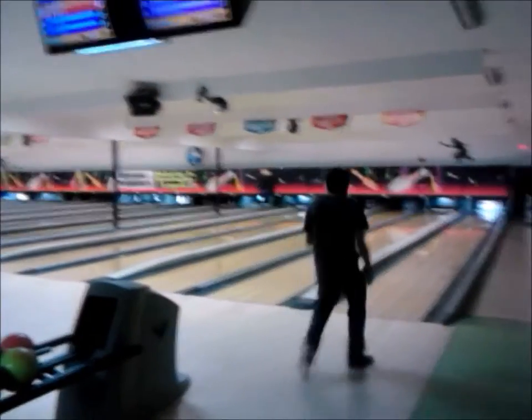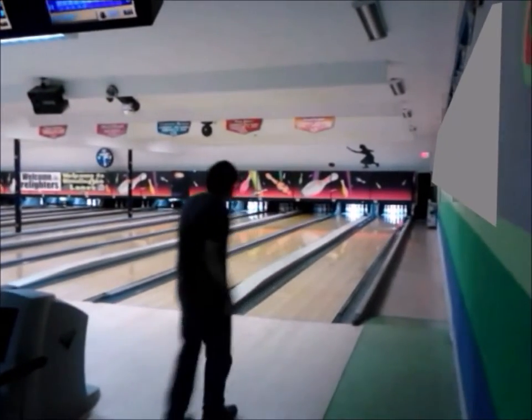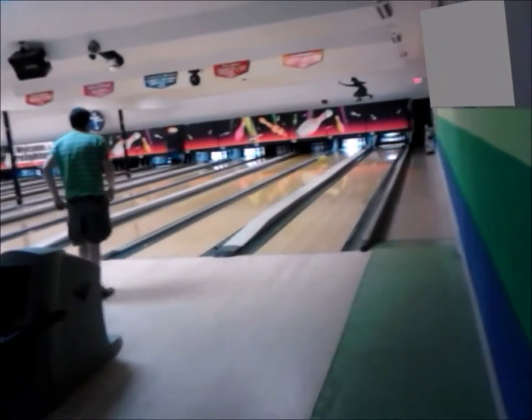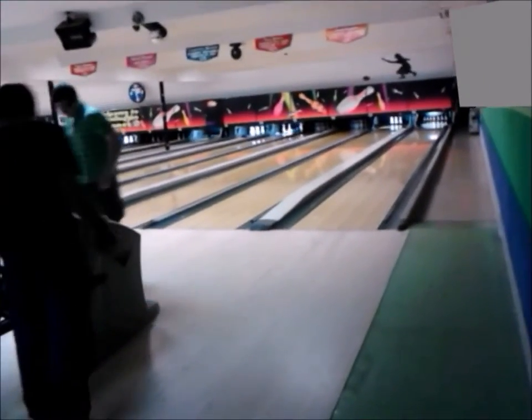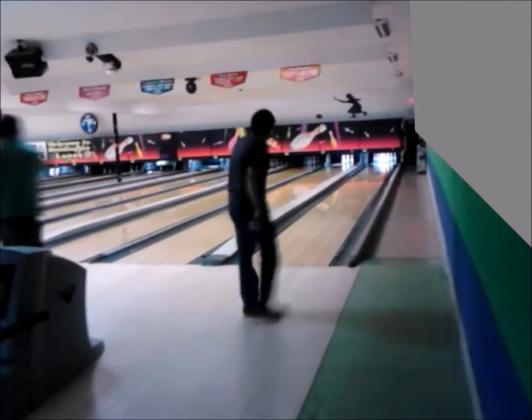Gary's gutter technique is back in full force. Good for him! Gary, that was a great gutter ball!